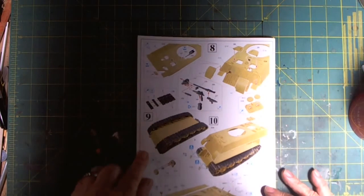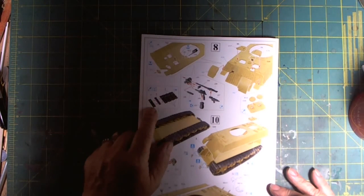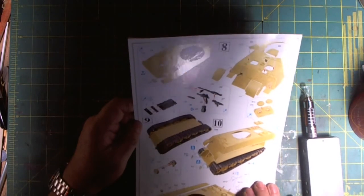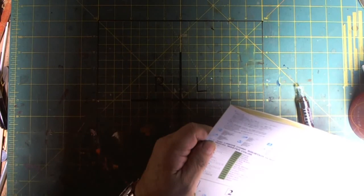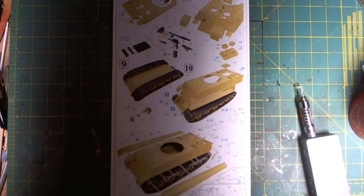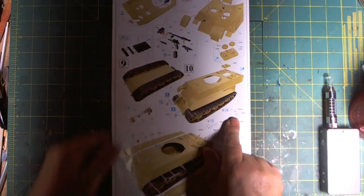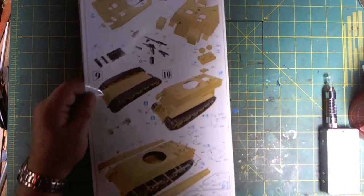That's step seven. Then we get into step eight, assembling the hatches, and painting. Putting the tracks together — they've got a question mark and an exclamation mark, which stands for 'be careful.' The other symbol is an hourglass, meaning please wait a few minutes until dry. I think I'll be getting a set of Fruil tracks for this, or I'm going to try the Spade Ace tracks because they're cheaper than the Fruil and just as good. I got that recommendation from Blitzkrieg Modelworks. Then we're going into a lot of photo etch steps — that is what we're seeing. These are long instructions, that's why we can't see everything.